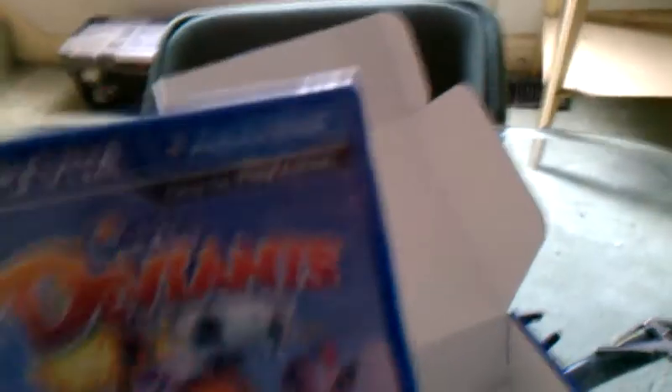Four gigs of memory card — piece of shit. Honestly, four gigs is nothing nowadays. Oh, play all cards. And then we have the Little Deviants game, supposedly showing every single thing cool about the PlayStation Vita. I am the Redneck Computer Tech, and I'll be showing you more cool stuff later on when I figure out how this thing works. Alright, bye.